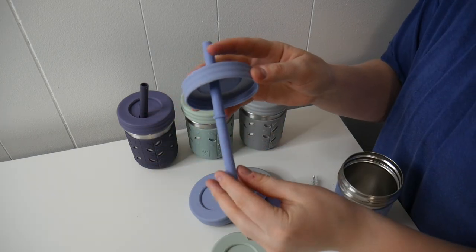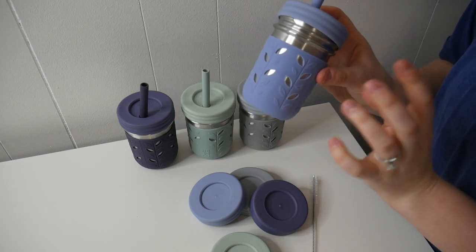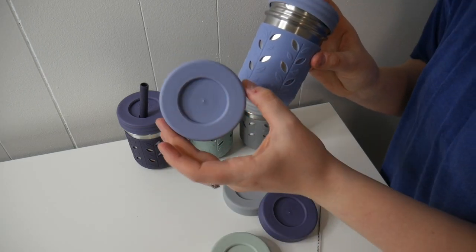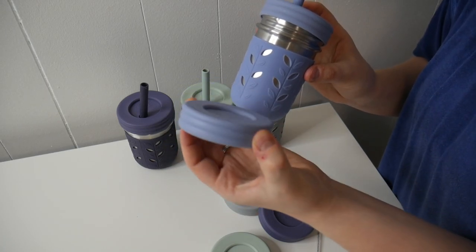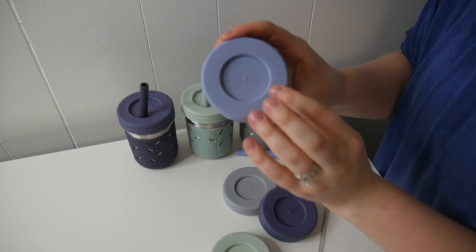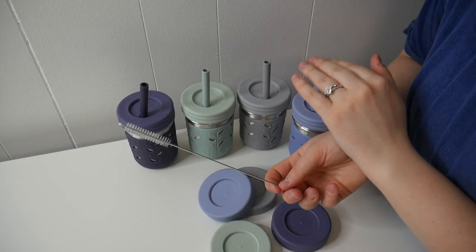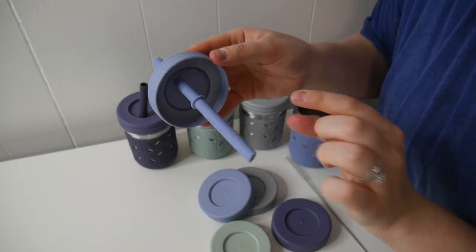Everything this came with includes the four different stainless steel cups, four different lids that correspond with the straw, and the option to use a solid lid if you're using these with food or anything like that, so you don't have to worry about spilling. I really like having that option. It also came with a cleaning brush to clean your straws.